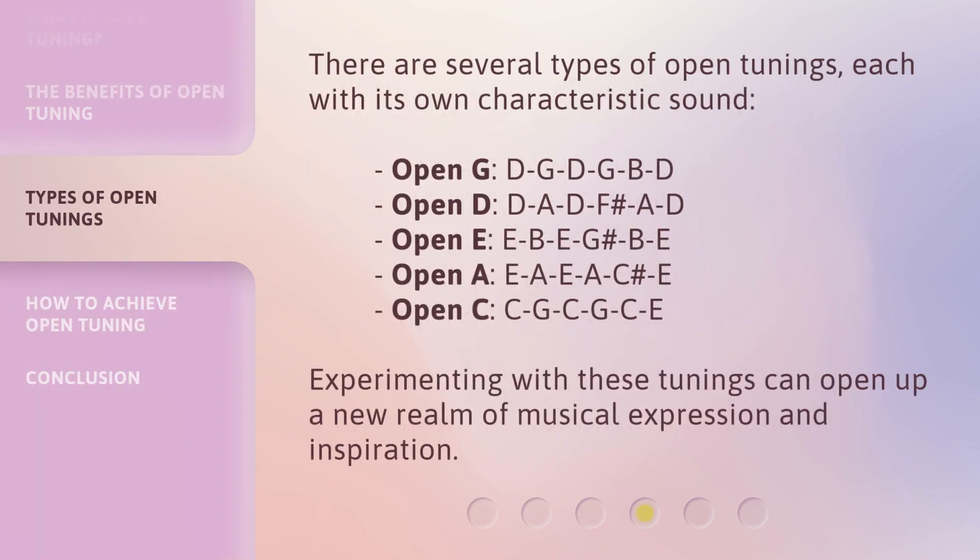There are several types of open tunings, each with its own characteristic sound. Open G: DGDGBD. Open D: DADF#AD. Open E: EBEG#BE. Open A: EAEAc#E. Open C: CGCGCE. Experimenting with these tunings can open up a new realm of musical expression and inspiration.